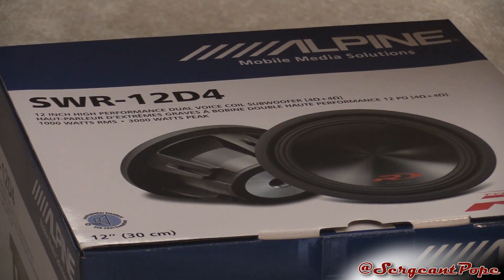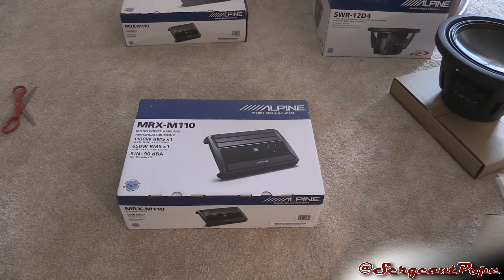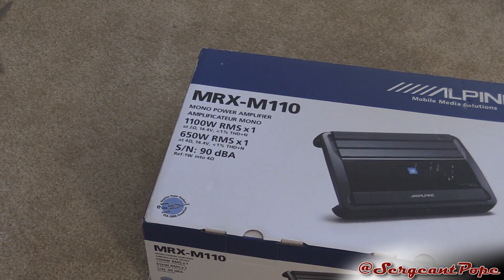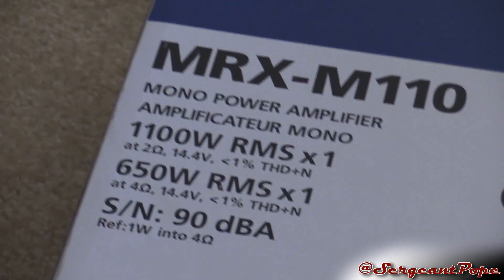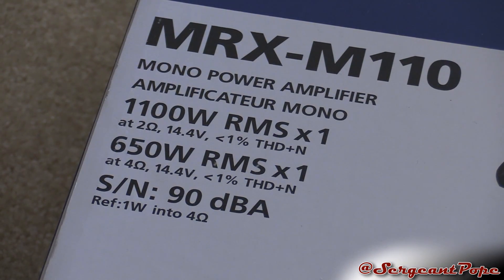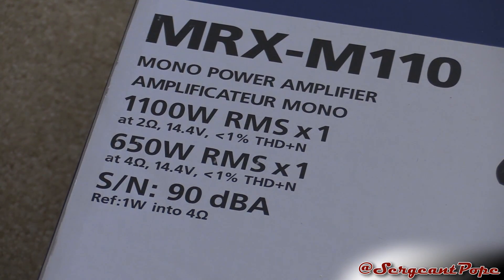You've got these awesome Alpine Type R subs. I'm upgrading because I'm getting a truck, so I might as well get some new equipment and get some louder speakers. And of course, with louder speakers, you need much more powerful amps — 1,100 watts RMS at 2 ohms. If you can't figure out how to get it to 2 ohms, it'll only give you 650 watts, so hopefully you can figure out how to do it at 2 ohms. That's what I'll be doing.